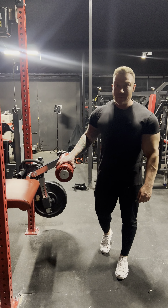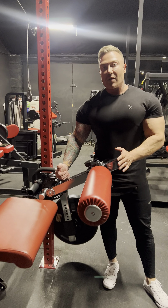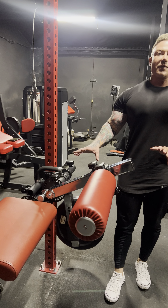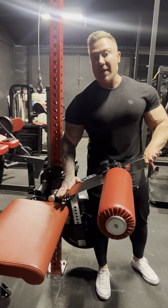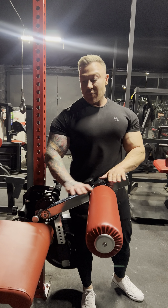All right guys, so this is another really popular exercise for the isolator — it is the prone leg curl. Let me go through a few basics. You're going to see the angle of the arm, which is going to look very off for a lot of people. A lot of the time people make the mistake of starting with the arm level, and you run out of range of tension, which is not necessary.